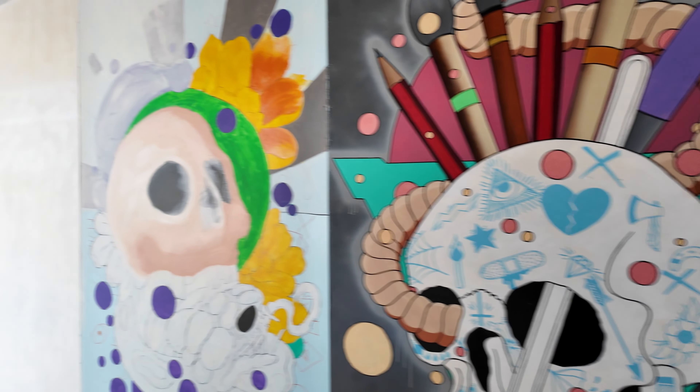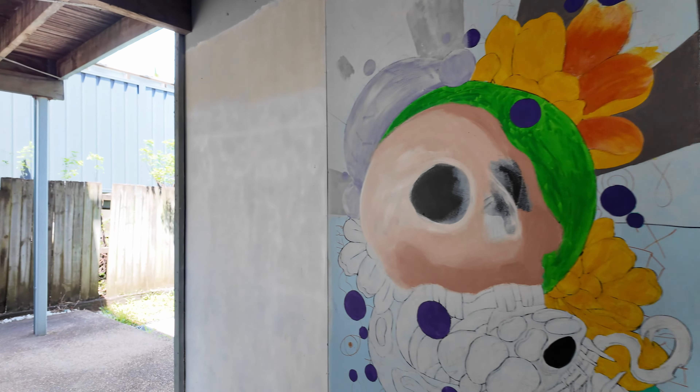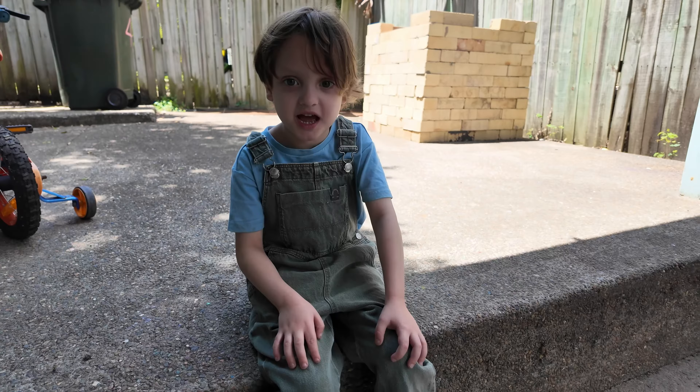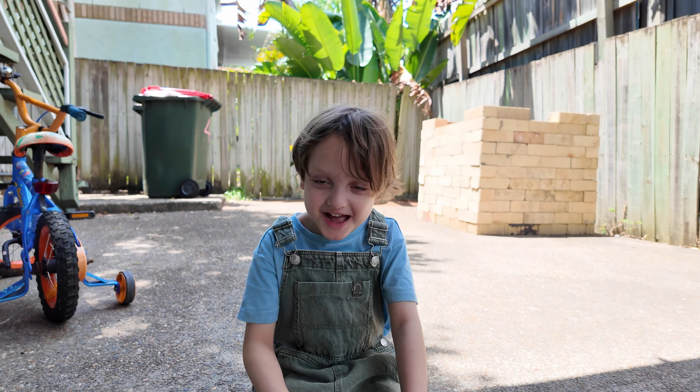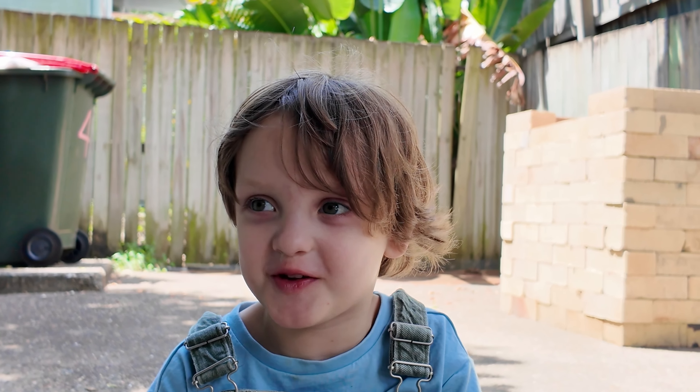The one next to it is in the works. I think I'll work on this one today. And Arrow, I think he's gonna draw on this one next to me. Does it sound like a good idea? Yeah! What do you think you're gonna paint? I'm super alien!